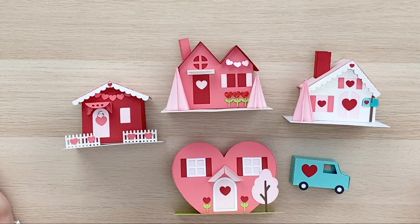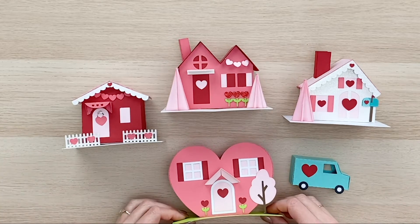Hi everyone, welcome to the Lori Whitlock YouTube channel. I wanted to introduce you to this super sweet and adorable little village that I have for Valentine's. And in fact, we're going to take this village and create it throughout the year for different holidays. So we've got this cute little heart-shaped house,